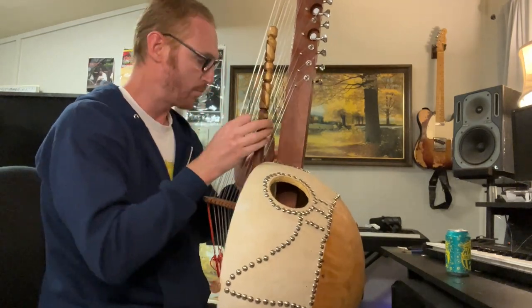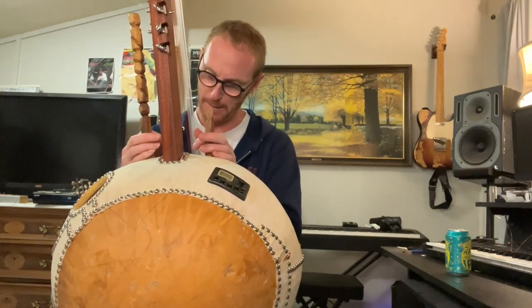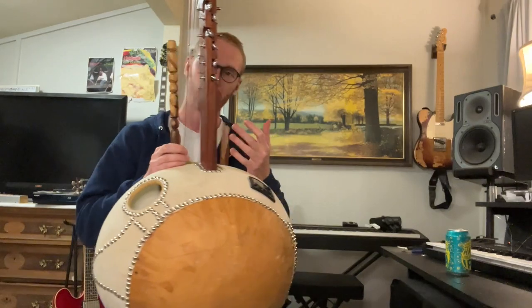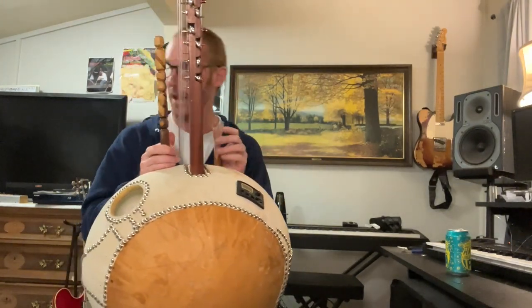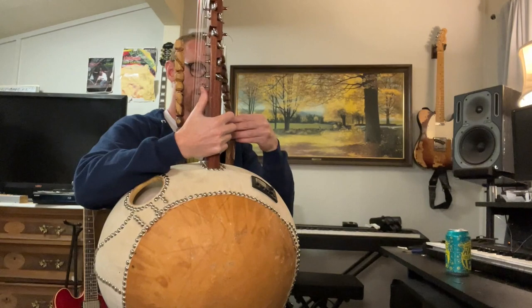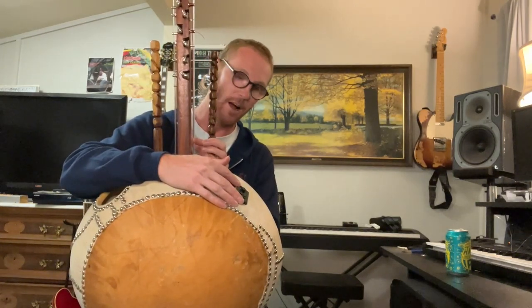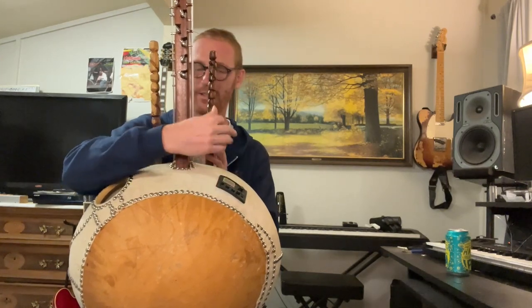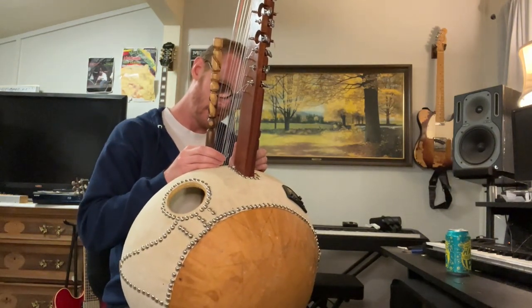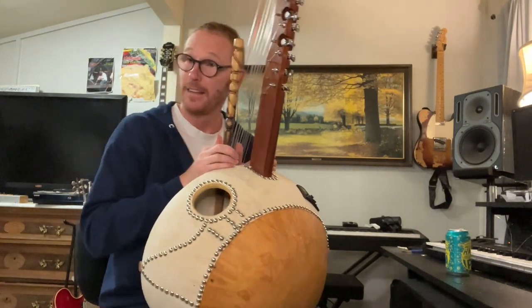Some strings are just out — I'm not going to mess with it because we have some tuning peg issues there. This does plug in, so I'm going to show you how it sounds plugged in. Overall, I'm really happy about this kora. I'll have to wood glue this handle. The pickup — I'm not super stoked on it and may have to replace it eventually; I'm probably not going to use it for the album. Why don't I play us out with Don Henley's Boys of Summer? Thanks for watching — remember to subscribe and check out the Patreon.